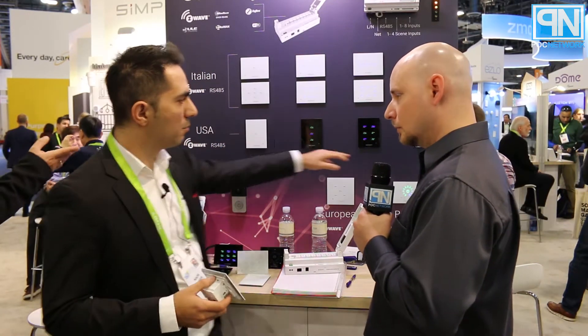So this is a glass panel switch. First of all, it gives you the indication if the lights are on or off. When I press and it's blue, it's off. When I press and it's green, it's on. You can see the indication. We can go from one button up to nine buttons, so we have the full range, and it's always the same unit.